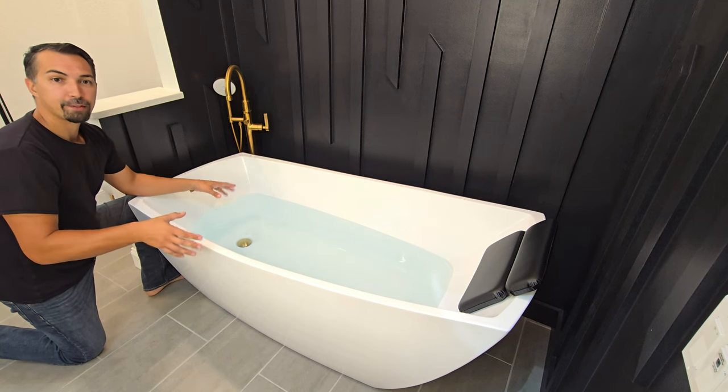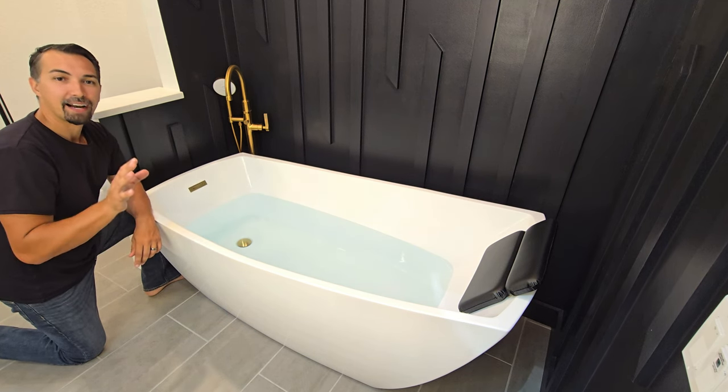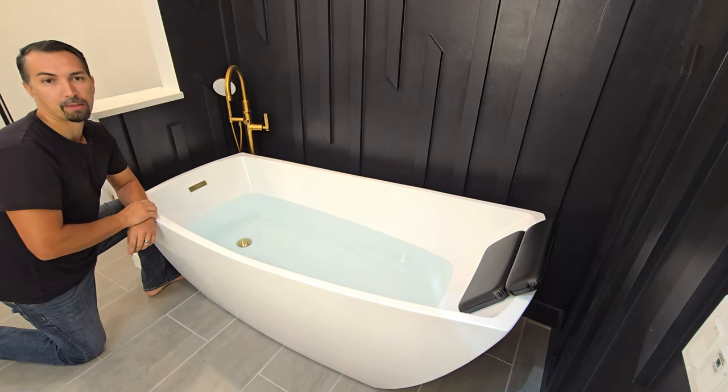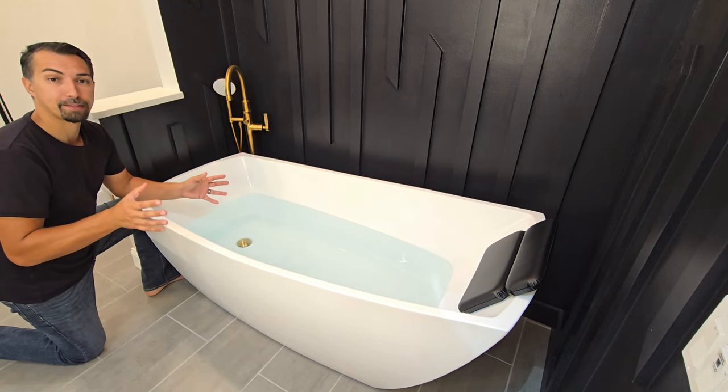There you have it — the tub is now filled and ready to be used. Highly recommend this product by Woodbridge. Every time we use the tub in our master, it feels like we're at the spa.